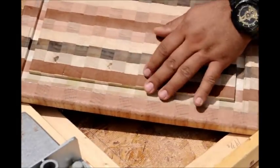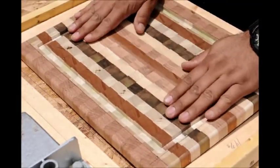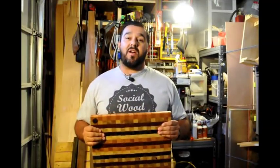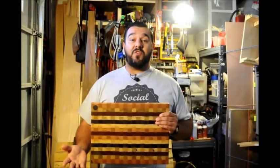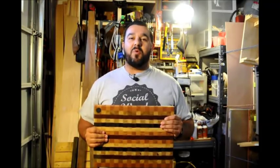And there you have it — a quarter inch deep juice groove one inch around the whole cutting board.